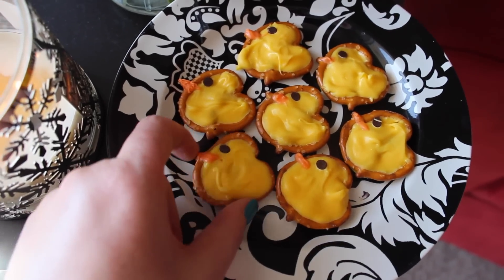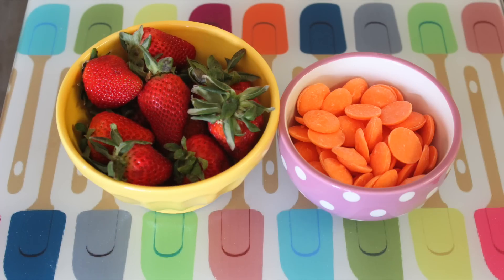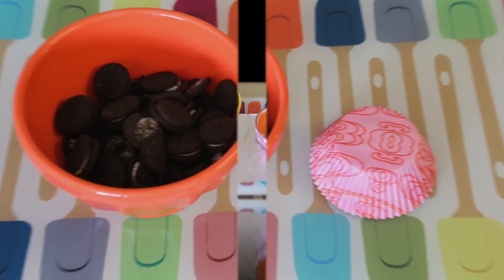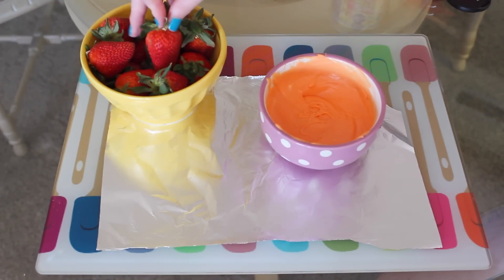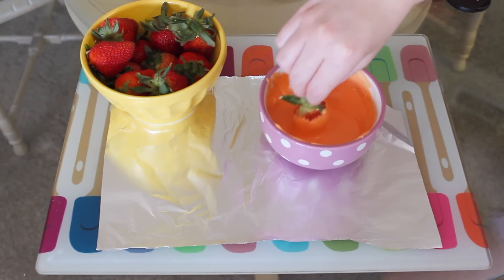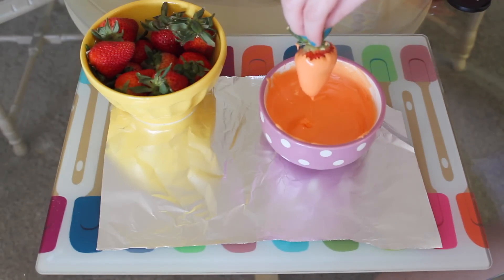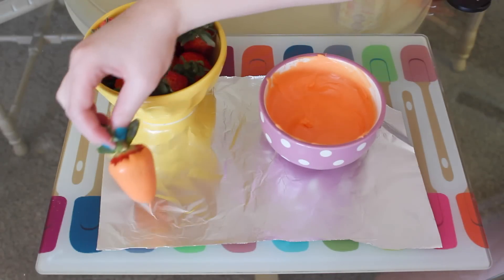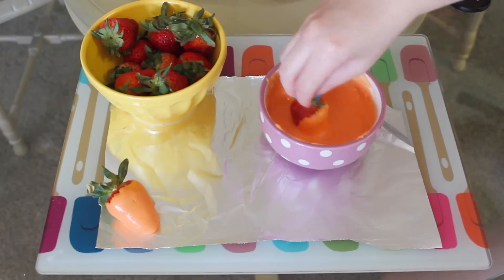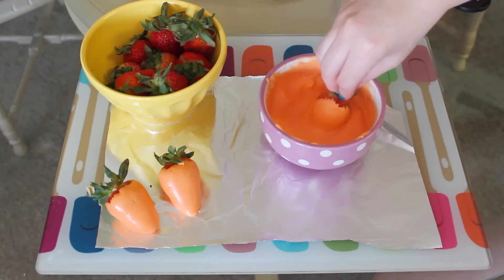I know I couldn't! Up next are these adorable carrot strawberries. You're going to need some strawberries, then some orange melting candy. For decoration, you're going to need some Oreos — I used mini ones — and some cute cupcake liners. First, dip the strawberries into the orange melting candy. The pointier the strawberry, the better. I also recently learned that it's best to let chocolate-covered strawberries harden at room temperature — when you put them in the fridge, they get those juicy dew drops on top, but at room temperature that doesn't happen.